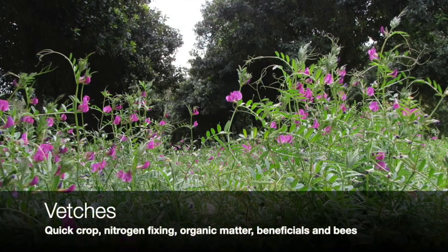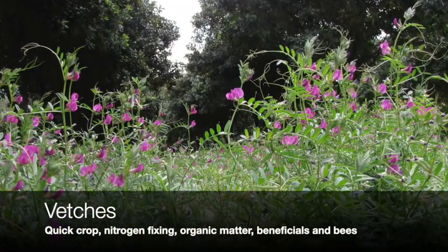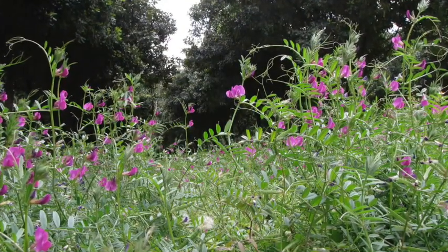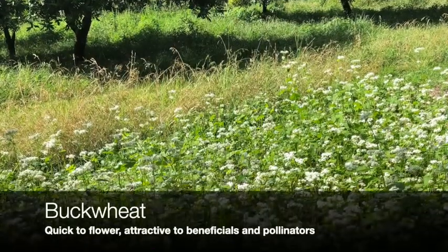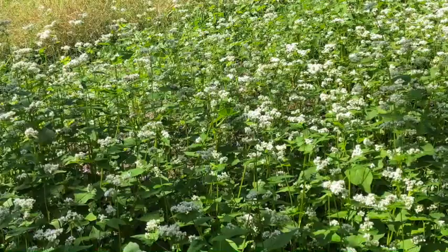We'd like to plant things like vetches, which are attractive to bees. They're a quick crop, they provide nitrogen fixing. And other things like buckwheat, which are once again very quick and very attractive to beneficial insects.